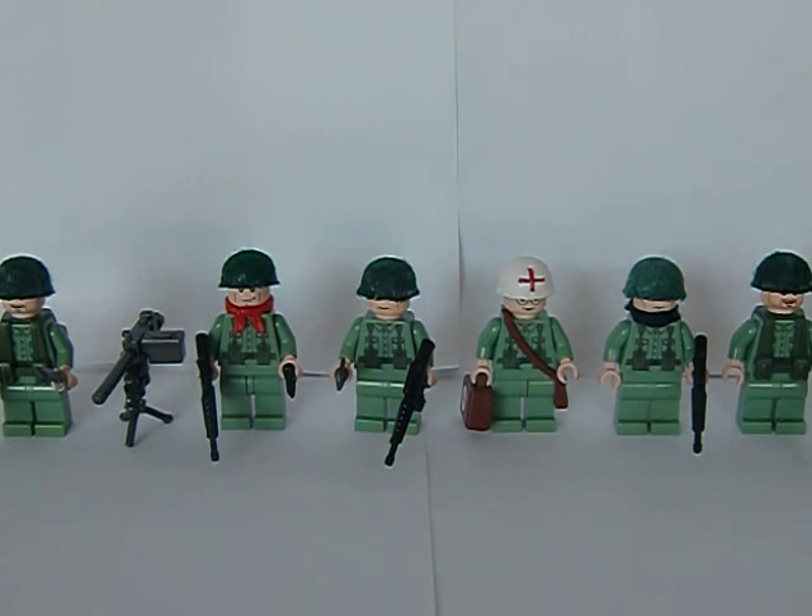Hello, this time I'm going to make a review of my custom made Vietnam minifigures. It's the Americans — I haven't made the Vietnamese yet. I haven't started on them yet, but I will fix them today. But let's start.